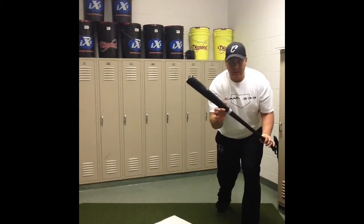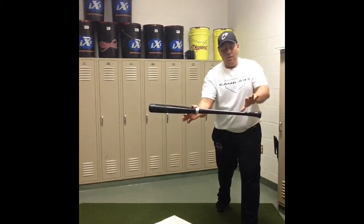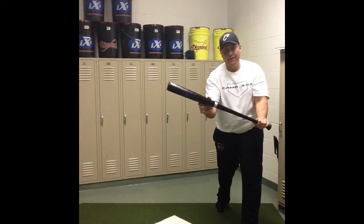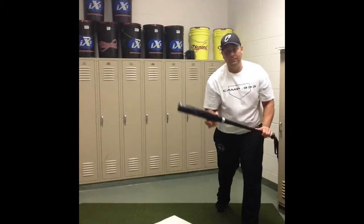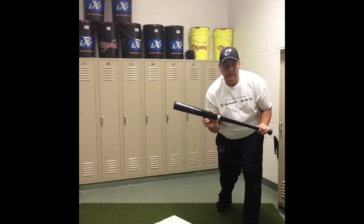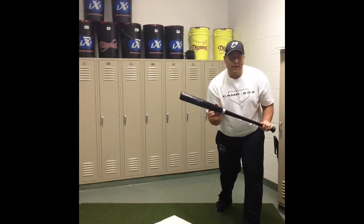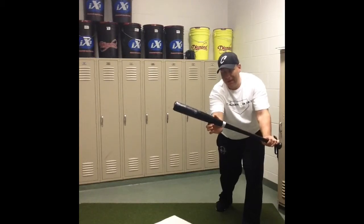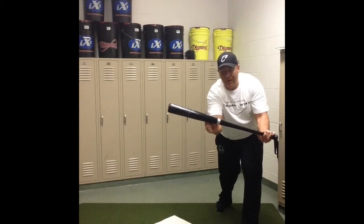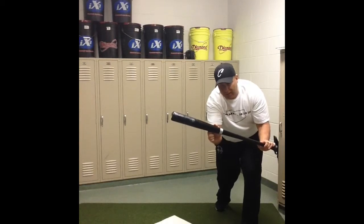Now let's talk about bat angle. We don't want to bunt with a flat bat — we always want our top hand higher than our bottom hand, and we want to get that bat out in front. A lot of kids will put the bat right here with their elbows bent quite a bit and the bat close to their body. We want to reach that bat out so our arms are almost fully extended but not quite. Again, we're hiding those fingers, and we want to get our head down so we can really track the ball right to the bat.